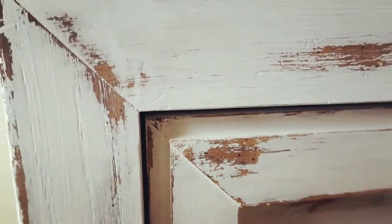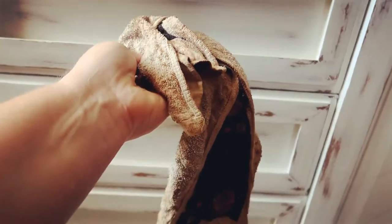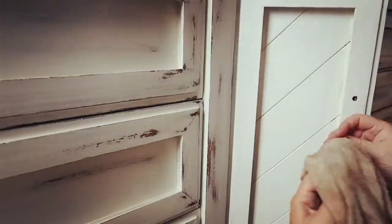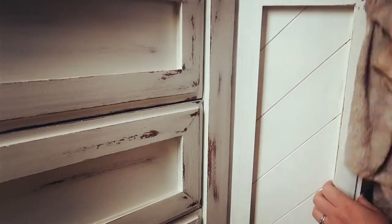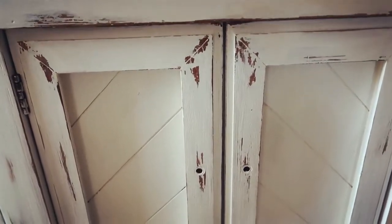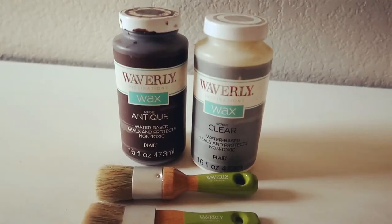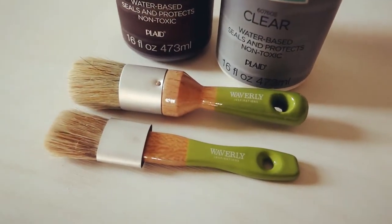I did distress it a little bit, and I'm going to show you how I did that on the doors, which I haven't distressed yet. We're just taking a rag — this is just an old kitchen rag — and getting it wet. It's damp, not dripping wet, just wet enough. What you do is basically take that rag and start wiping off the paint. The paint is water-soluble so it comes off super easily. You won't be able to do this with acrylic or oil-based paint — this works with water-soluble paints like milk paints and chalk paints.